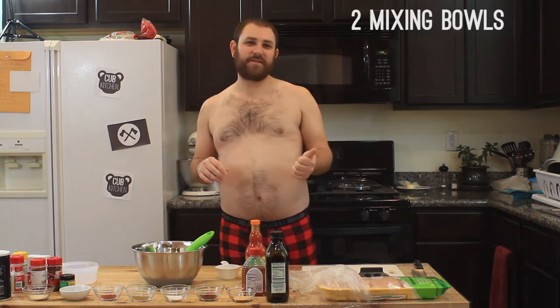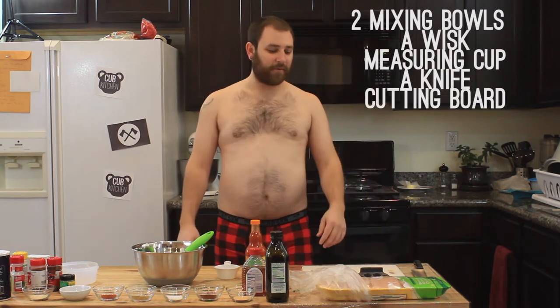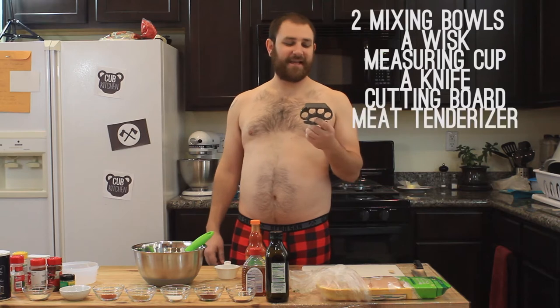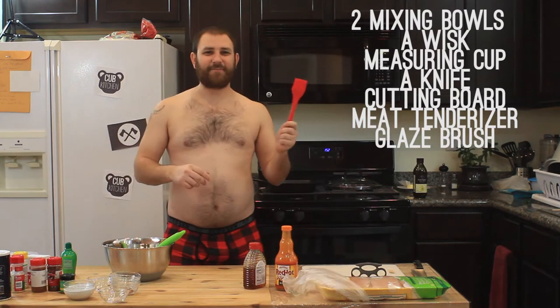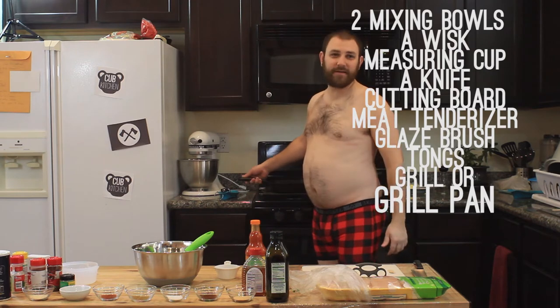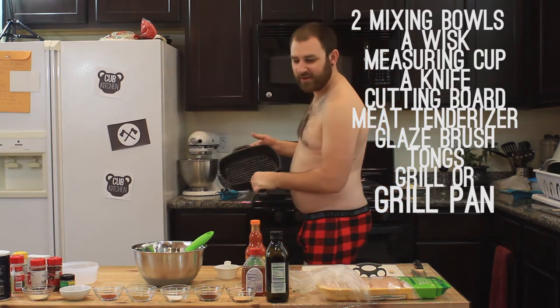To do the all-purpose buffalo chicken, you need a couple of tools: some bowls, a whisk, measuring spoons, a knife, cutting board. This is my meat tenderizer — mine looks like brass knuckles, but any meat tenderizer will do. One glaze brush. You need tongs. A grill, or you can use a grill pan. I'm going to use my grill pan — a pan with ridges in it, so it gives you the grill marks. It's real good.